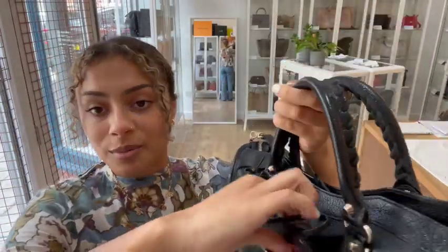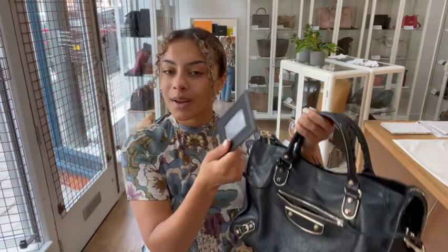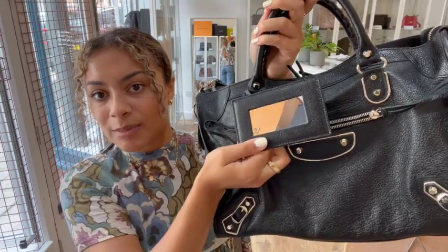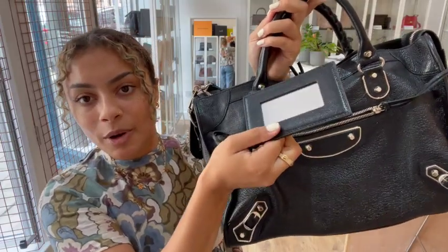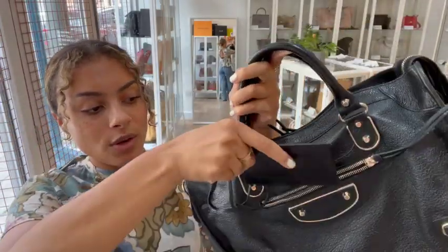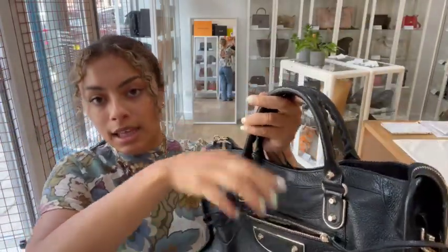And we also have — which I love — I don't know why I get so excited when a bag has a little pocket mirror in it, but it is just super super cute. So it's got this little pocket mirror in it which attaches by this little leather strap, which is a really cool little feature. I'll just pop that back in there.